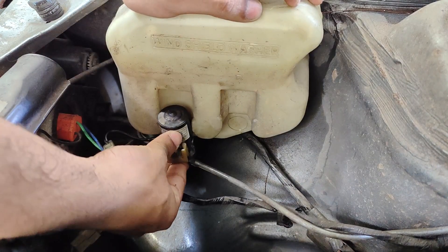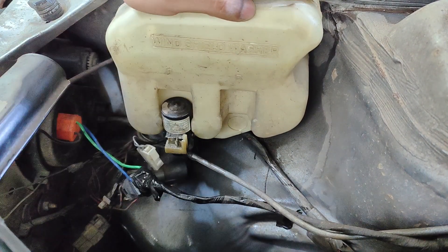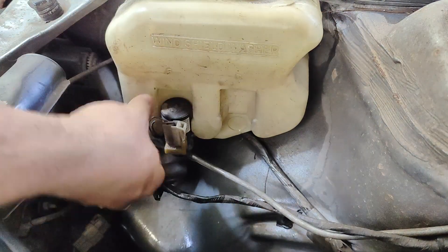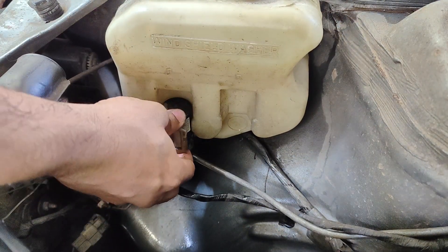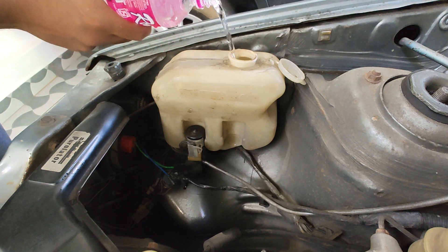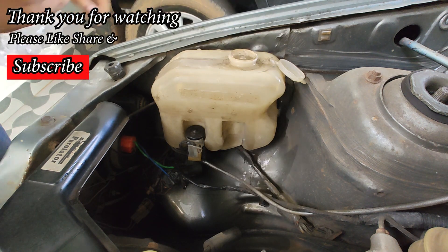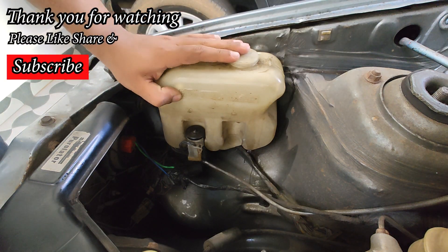Here I am not replacing mine as it's working perfectly fine. Finally, top off the washer fluid and you are good to go. Thank you all for watching, and I will see you guys in the next one.